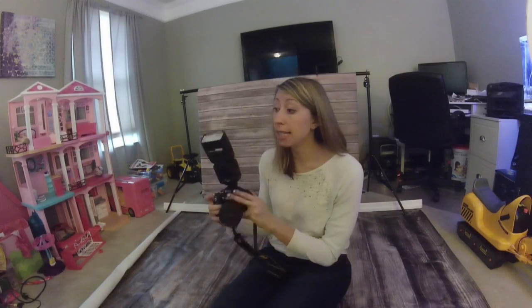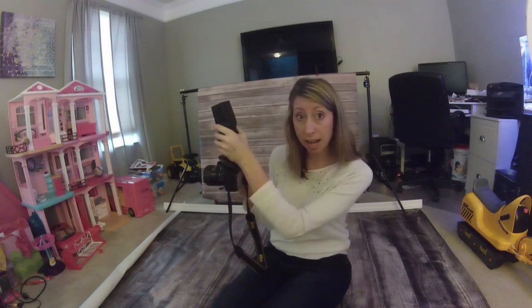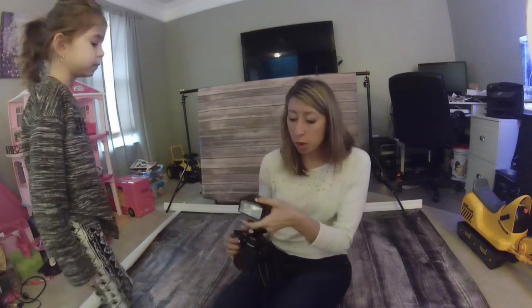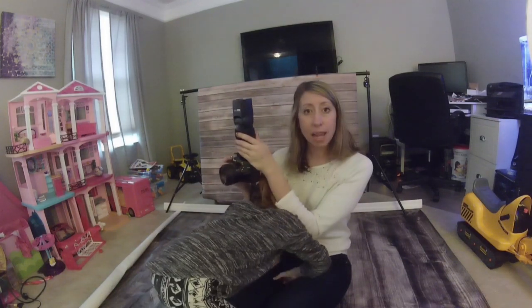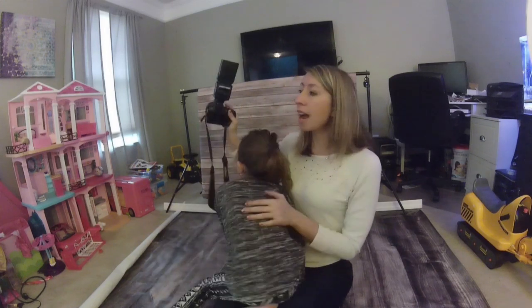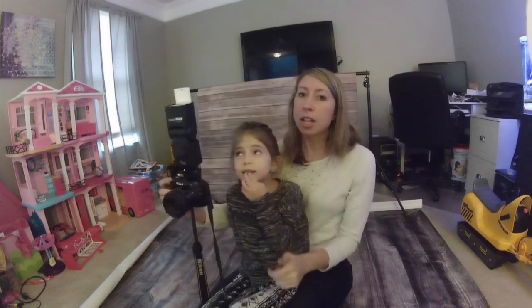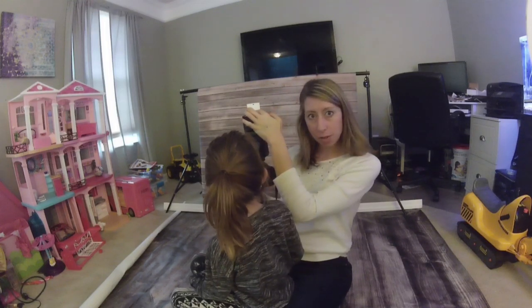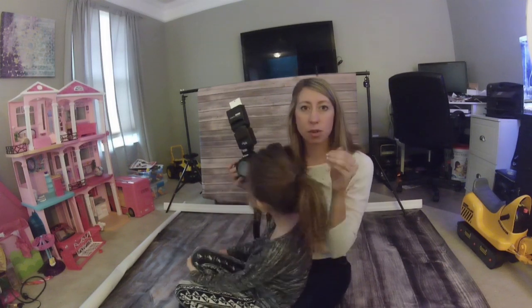The next option, which I love, is my external flash. This hooks right onto the camera and you can use different settings — I put it on manual mode. You could aim it directly at the subject, which would be kind of like the built-in flash. But what I do is aim it at the ceiling, and it comes with this white card here. When the flash bounces off the ceiling, a little bit bounces off this white card back to your subject, bringing a little more light without that direct harsh light.